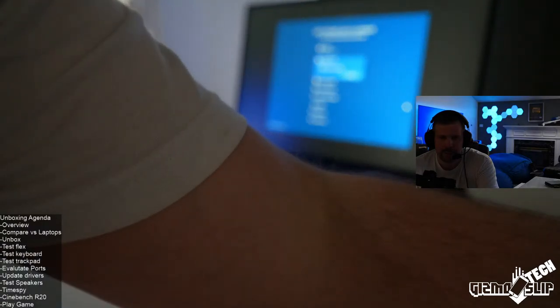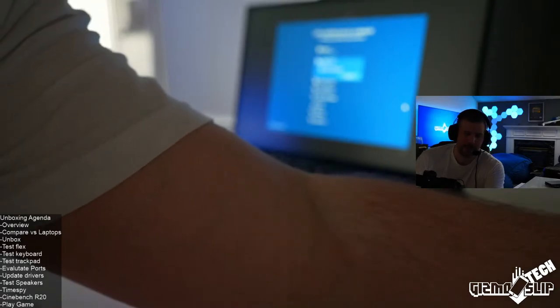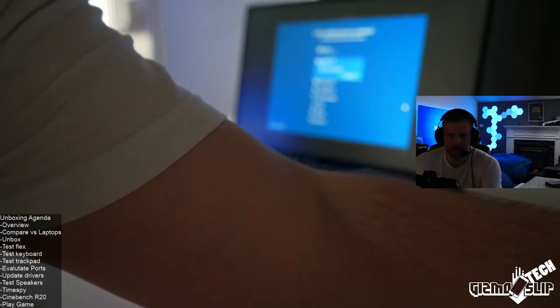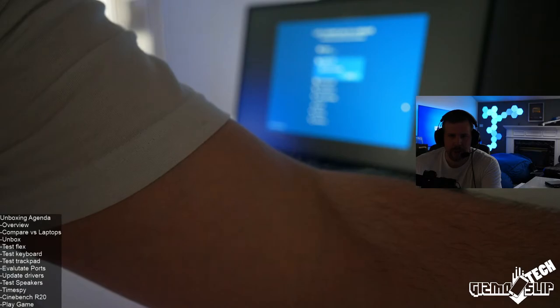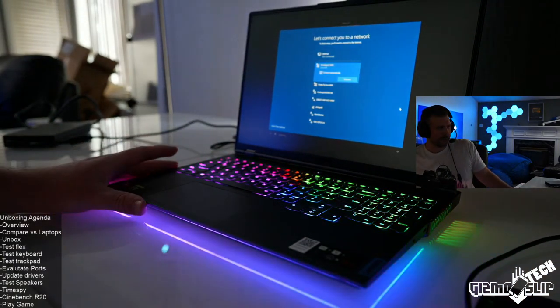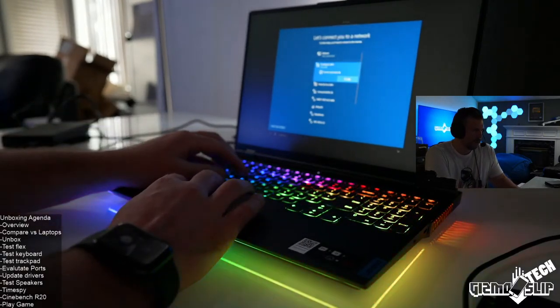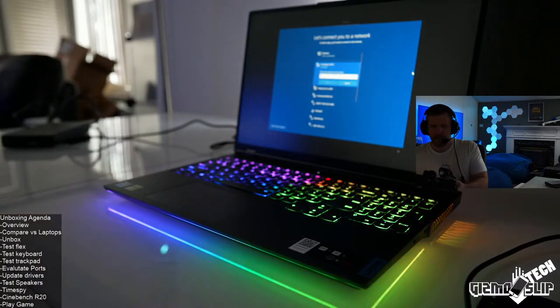A viewer says the Gigabyte G5 review was great — it runs most games at 144Hz, a great upgrade from a GTX 970. That Gigabyte G5 is a crazy amount of performance for only $1,100. This laptop, as configured with this model, was about $3,400 plus shipping and tax.